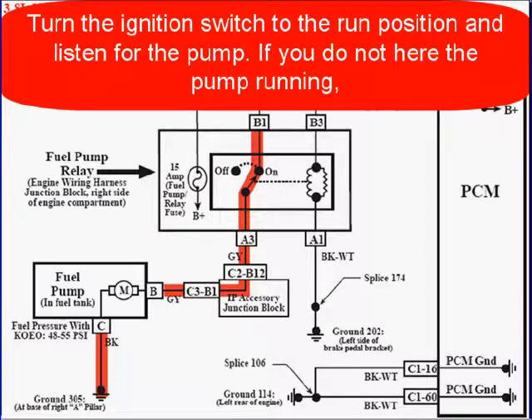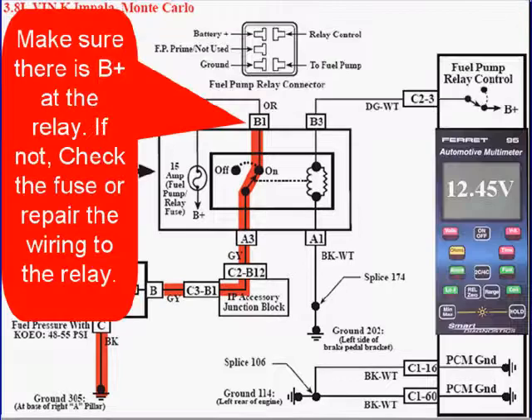Turn the ignition switch to the run position and listen for the fuel pump. If you do not hear the fuel pump running, make sure that you have B-plus at the relay. If not, check the fuse, and then repair the wiring between the fuse and the relay.